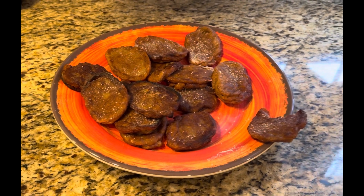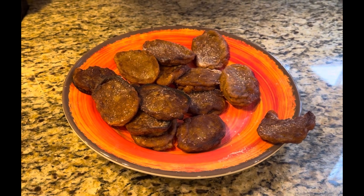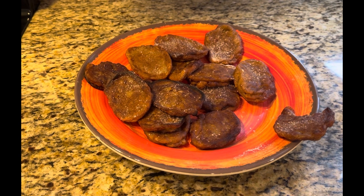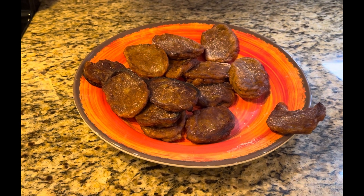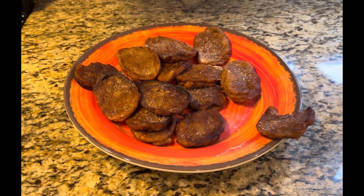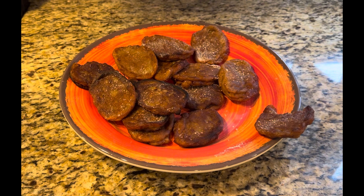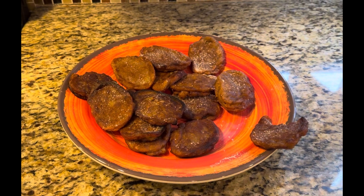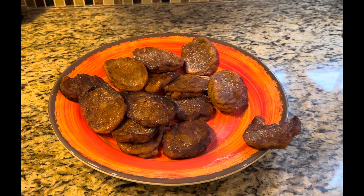I'm going to list the recipe, ingredients, and instructions in the description — it's a simple thing. Thanksgiving, Christmas, and Kwanzaa are coming up, so you can try it, put it out, and have it as a starter when your guests start arriving. Don't forget to like, comment, share, and subscribe to my channel. Until next time, Pete's Kitchen signing out.